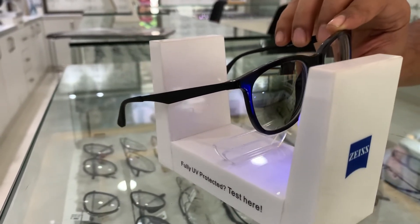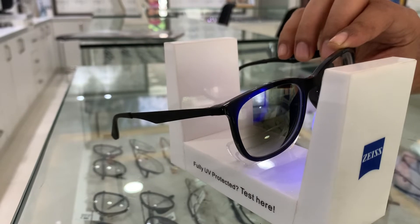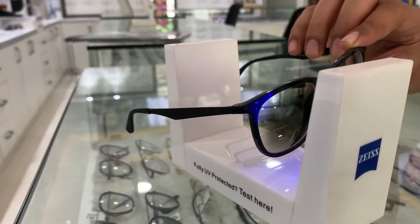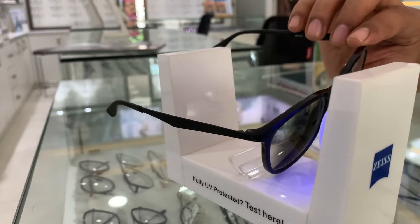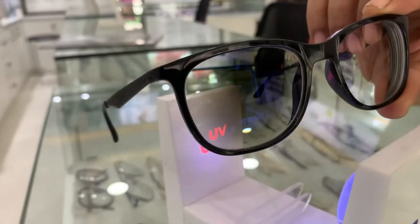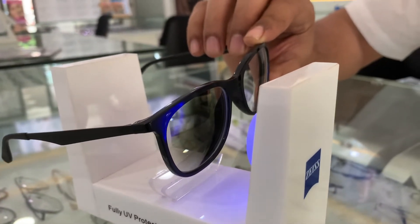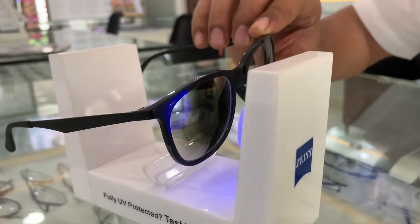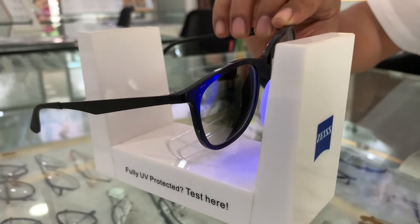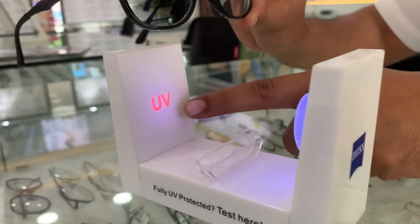Whenever these lenses are exposed to UV and harsh sunlight, they turn dark green — a bottle green kind of color. These are the pioneer variants of the Zeiss Photo Fusion X lenses. The more you expose them to UV, the darker they get. Usually new lenses are not as dark initially, but in around 10-15 days they will reach their darkest.